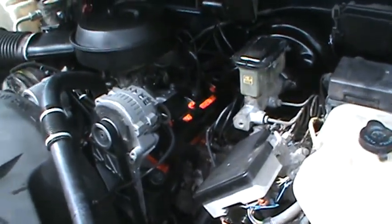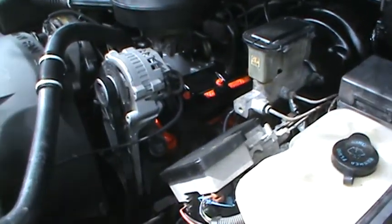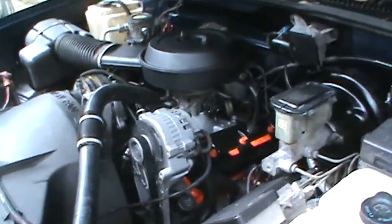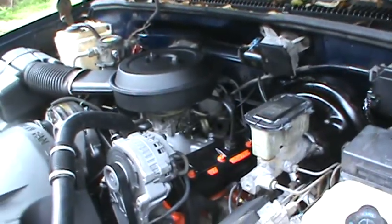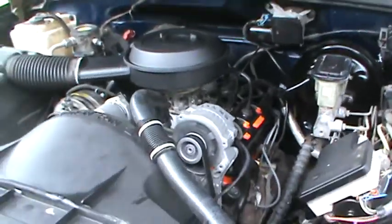Okay guys, so I got the engine back in this thing. It runs like a top. Pretty simple operation really — put everything back like it was when you took it apart the first time. If you do that, everything will be like it should.